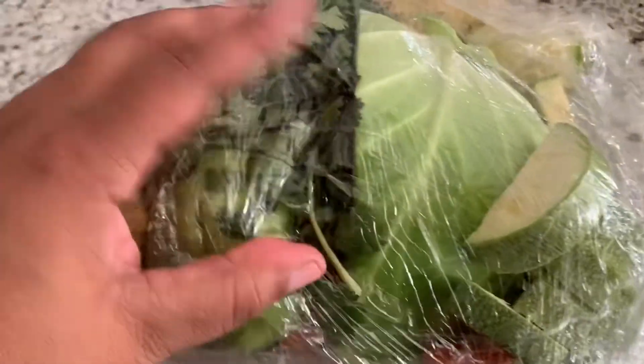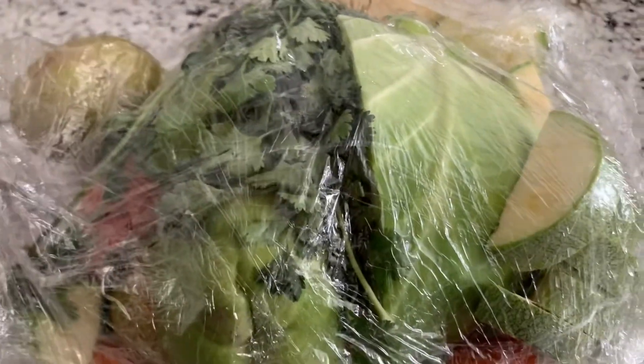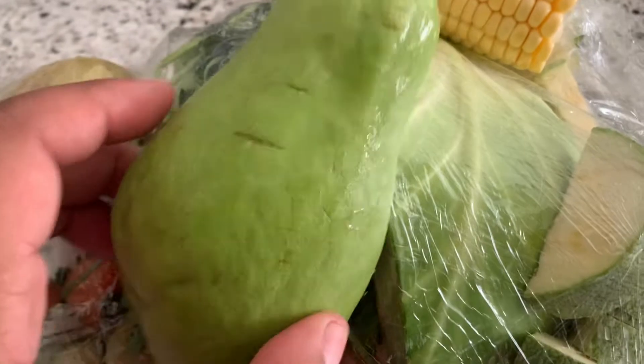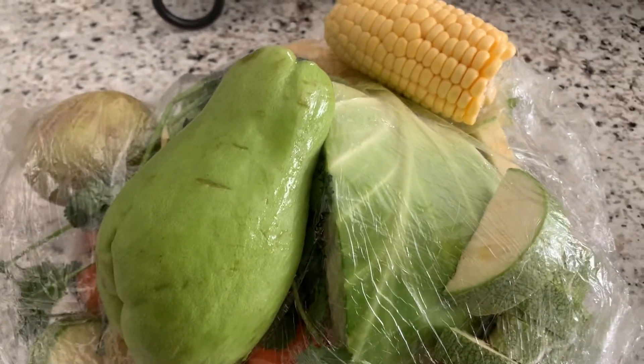No starches. I don't know what these are called — these little things right here — but they're actually really good. So if anybody knows what that is, you can tag it. I'm about to wash this off and then I'll show you how I cook it.